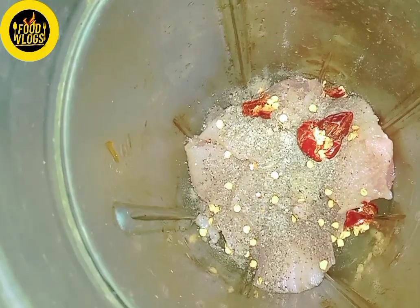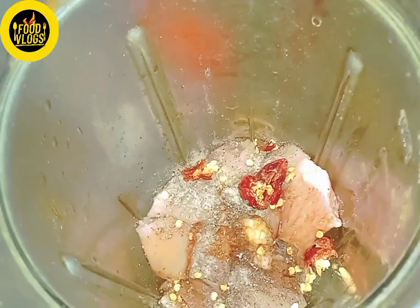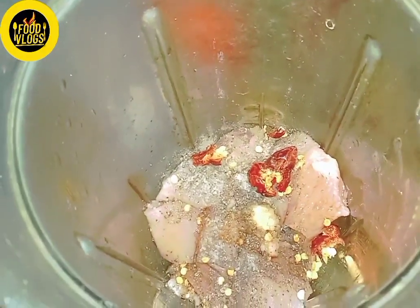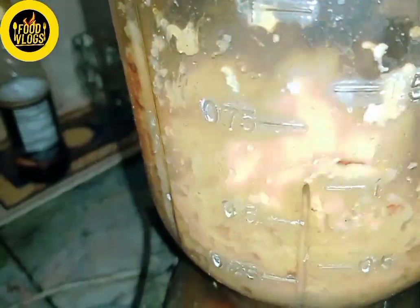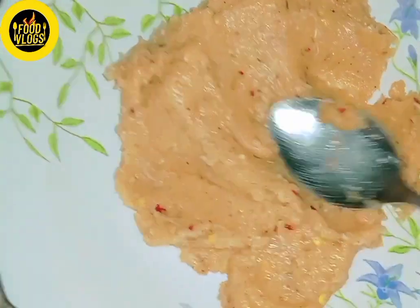For that, I have made a boneless chicken. I made it in a grinder. I added some salt, black pepper, red chili flakes, one bread, a ginger garlic paste, and some soya sauce.